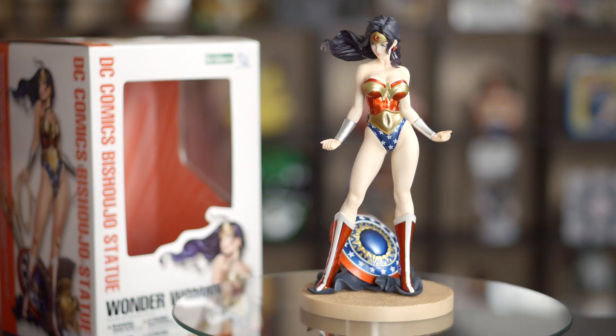I got her the Wonder Woman — whoa! Just kidding, of course! I just unboxed her! And here she is! Check that out! I'm in love! So beautiful!